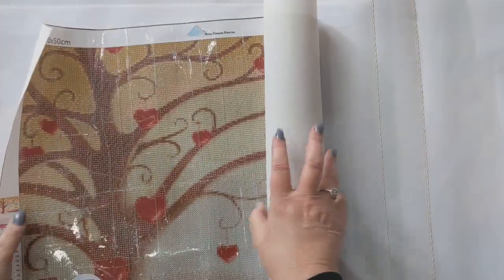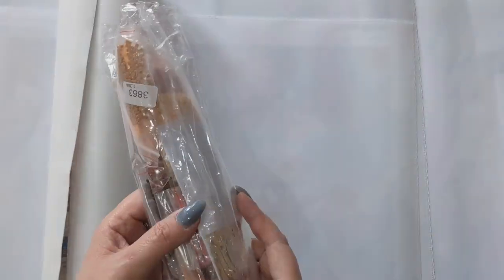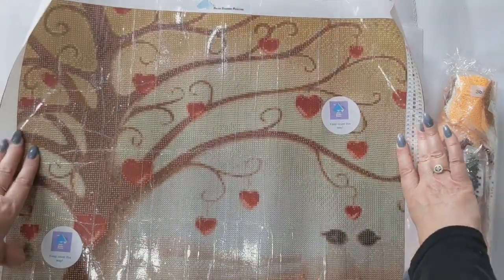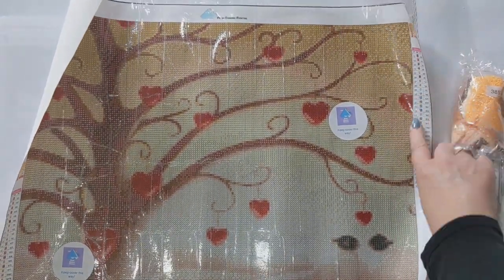The next kit is from Prism Diamond Painting, a UK company. This one is called Love You and it is a 40 by 50. The drills are all nicely bagged — I love when drills come in bags. It's a nice quality canvas and is pour glue, so yeah, love that one, it's so cute.